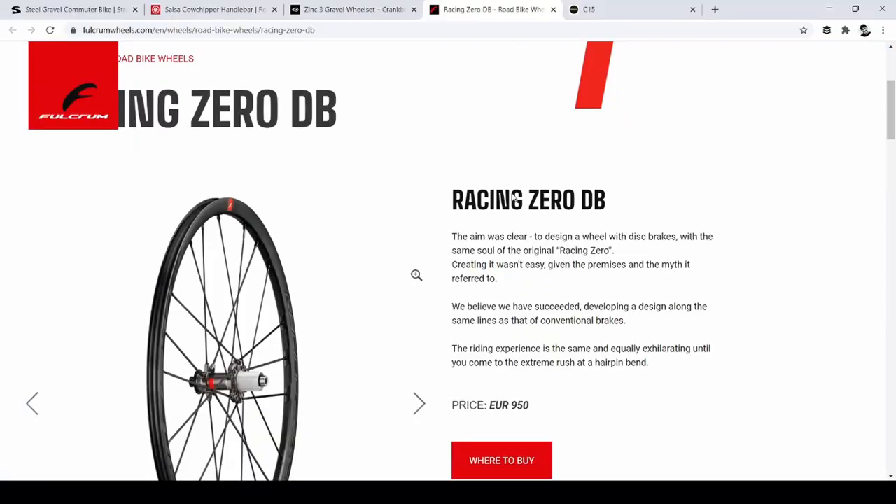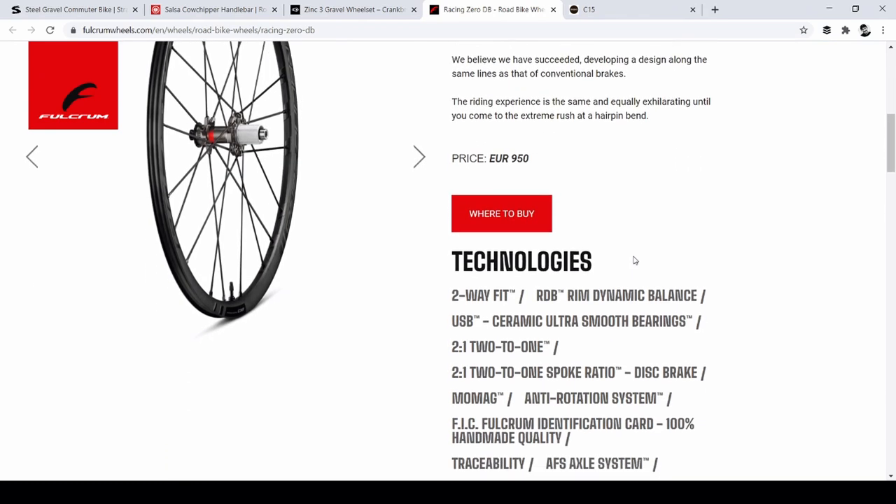I think it's pretty affordable for nice aluminum wheels. It would be cool to have legitimately good wheels — how different are they compared to the stock wheels that come on our bikes or a cheap wheelset? And here's the Fulcrum Racing 0 DB with ceramic bearings, also an aluminum wheelset. I wonder what the difference is between the Fulcrum Racing 0 DB and the Crank Brothers Zinc 3. There's a sizable price difference — this is $779 compared to around €950, maybe $1,100.